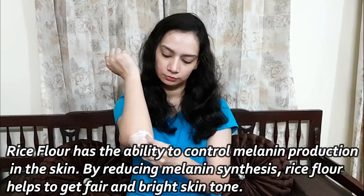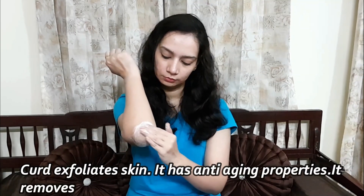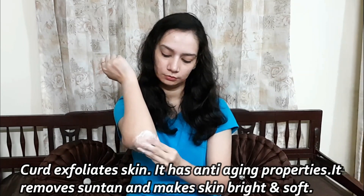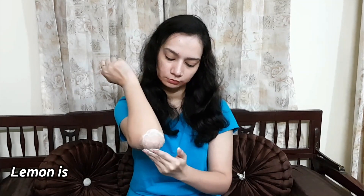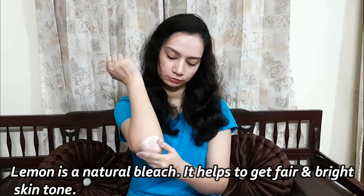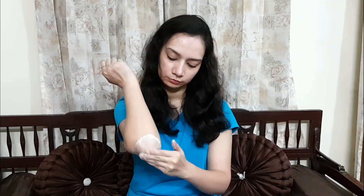The skin becomes quite bright. There are anti-aging properties in the curd. The suntan is removed and the skin is bright and soft. Lemon juice acts as a natural bleach, so our skin becomes fair and bright. We have to follow this scrubbing step for around 4 to 5 minutes. If you have a dark elbow or dark knees problem, exfoliate thoroughly.